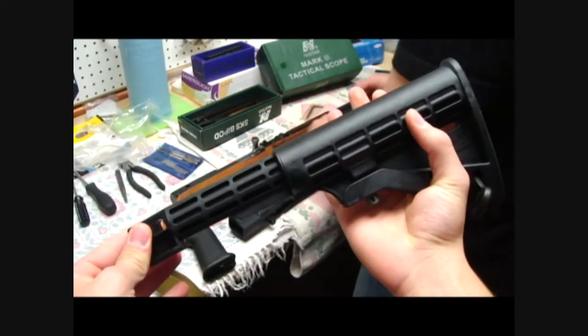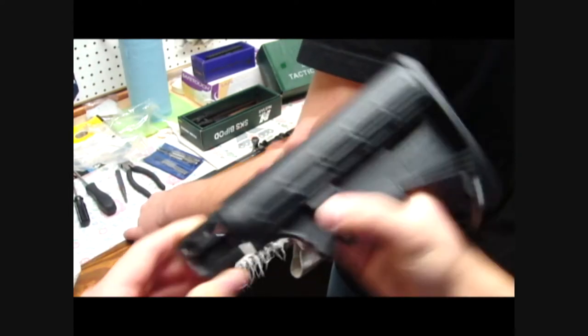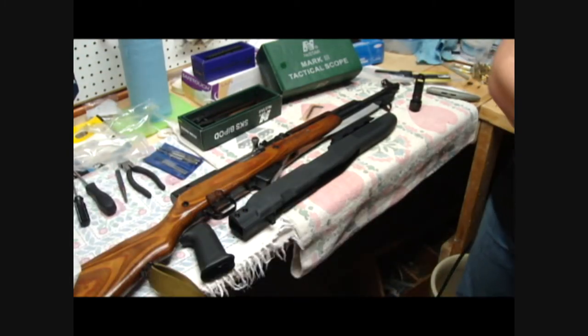Retractable butt stock, M4 style for the SKS, so you can adjust your length of pull. Also made of polymer — polymer feels pretty good, I guess. We'll see at the range test. It's light.